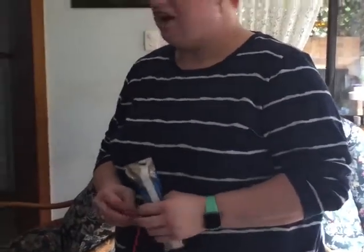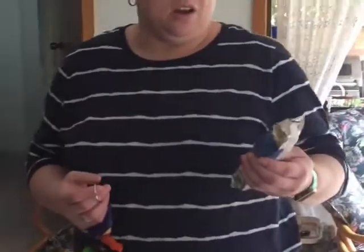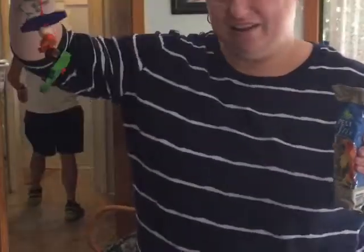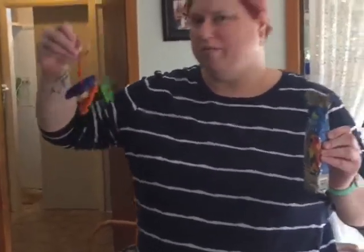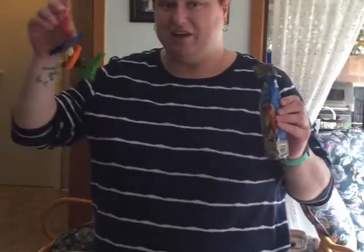We're just here doing enrichment with Clyde. So I've got two things for enrichment: I've got the deli sticks, which is a little treat stick - a little food-based enrichment. And I've also made a little toy out of wooden pieces and beads, all completely safe for him to have. We're going to pop that in there for him - a little bit of food enrichment and a little bit of play enrichment, just something for him to have in his cage.